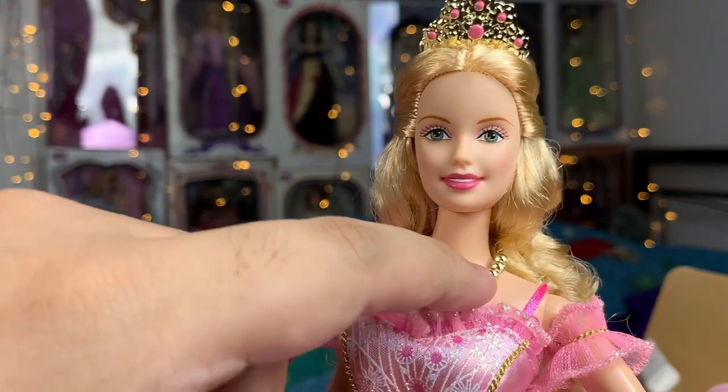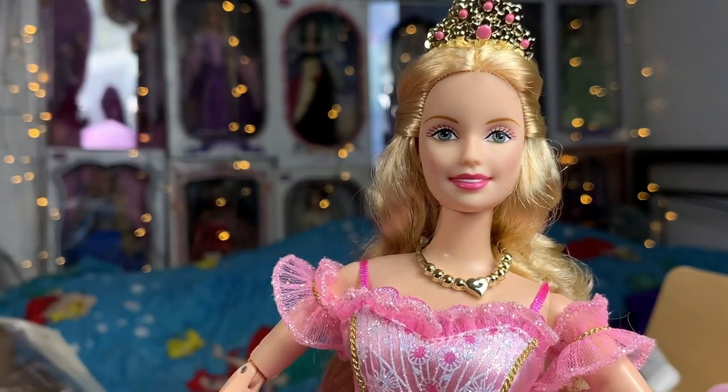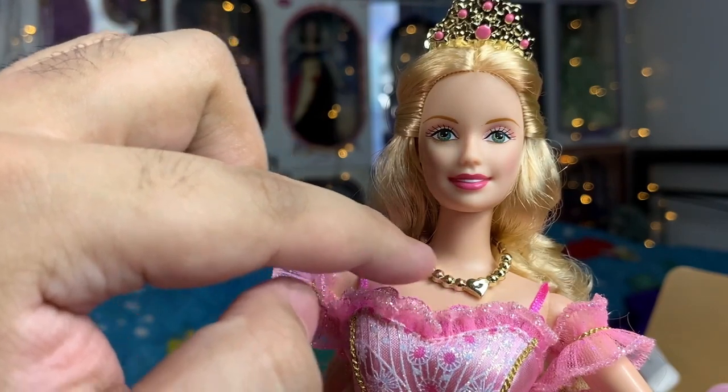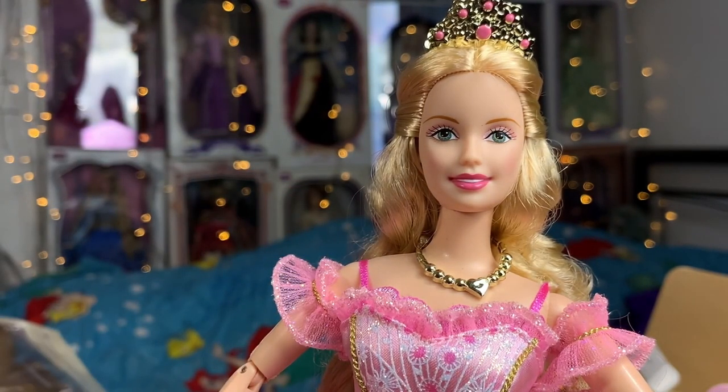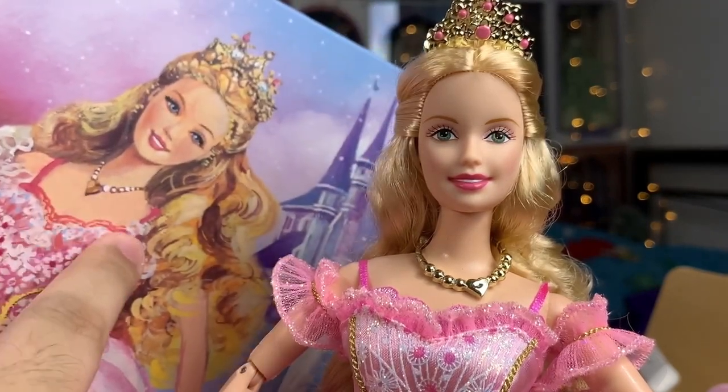For her accessories, she has her heart necklace. This is a little different from the movie — in the movie it's just a simple chain with a heart pendant, but this one actually has jewels on the strand as well. It kind of looks more like the artwork. I think this is what they based it on.